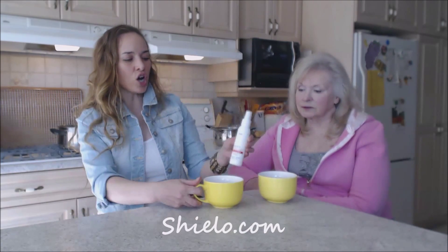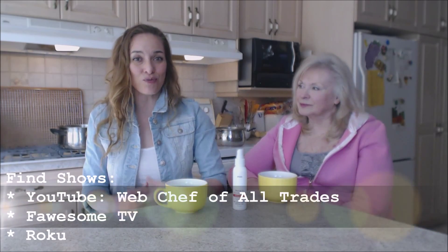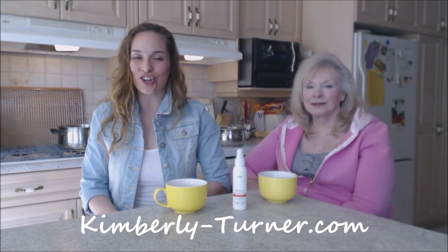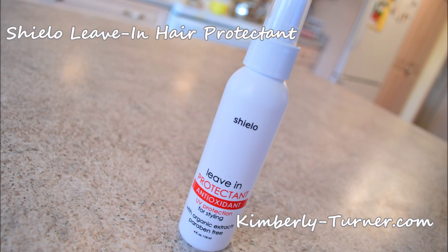That's what we say about it — Shielo Leave-In Protectant, you're gonna like it too. I hope you try it — Shielo.com. Follow me on Twitter at Web Chef Kimberly, check us out at Facebook.com slash Web Chef of All Trades, search YouTube for Web Chef of All Trades, and check out my website at kimberly-turner.com for contests and more. Be a champion in your household — you can do everything yourself! Bye bye, have beautiful hair!